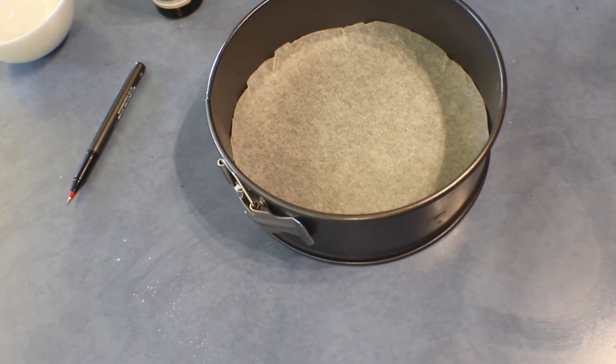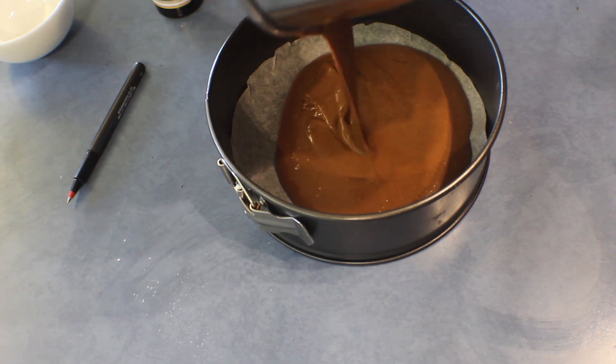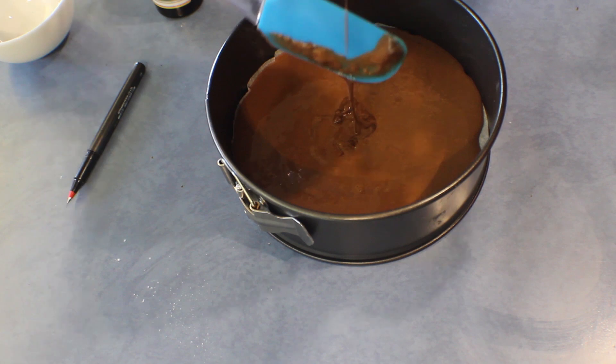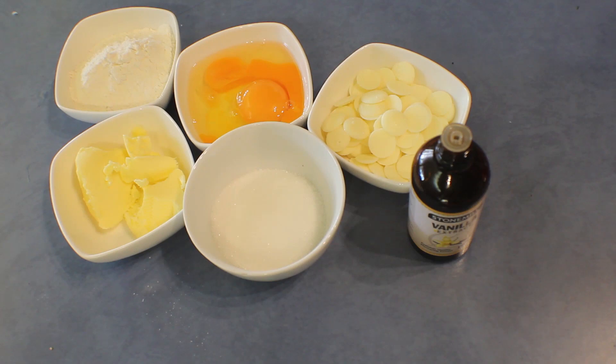Pour the mix into a prepared baking tray and bake at 180 degrees for about 15 to 20 minutes, or until a skewer inserted comes out clean. Now I'm going to do the next layer using white chocolate.